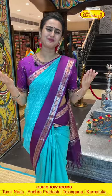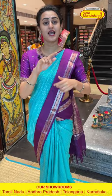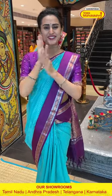That's it for today! We'll see you in the next coming episode. Until then, keep loving, keep supporting, keep buying more and more sarees from Varamahalakshmi Silks. Until next time, take care, see you — Namaste, bye bye!